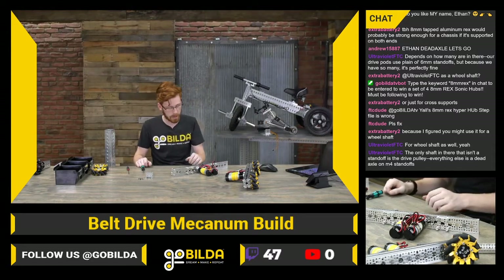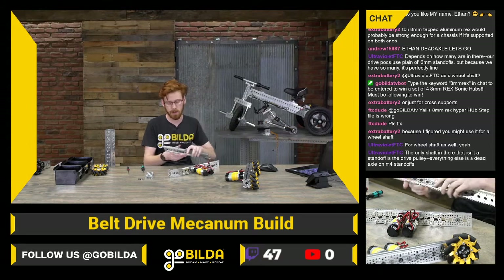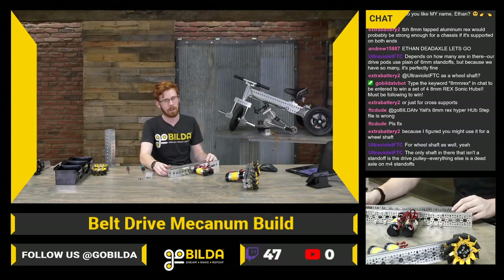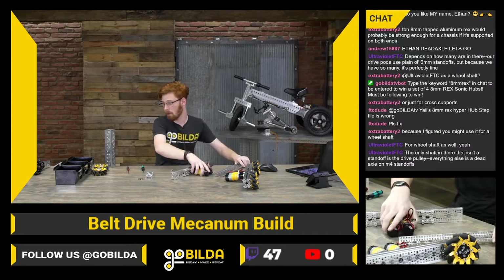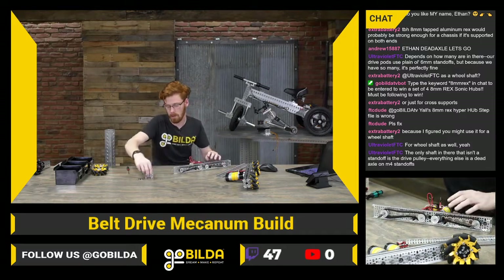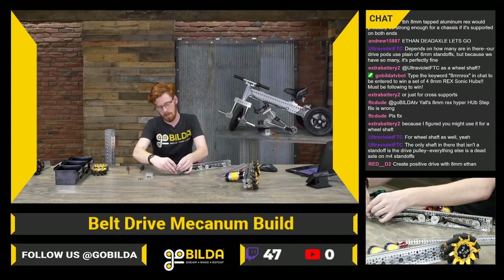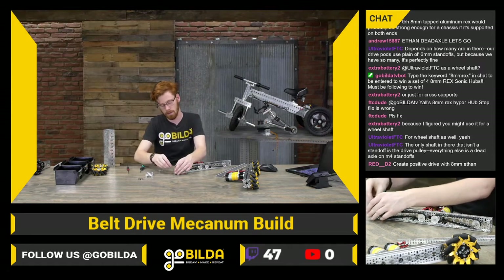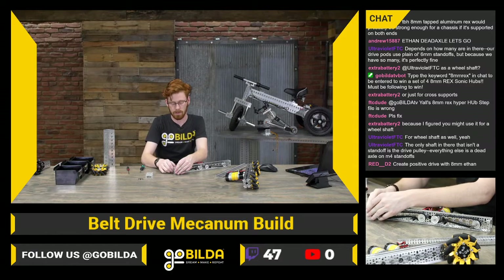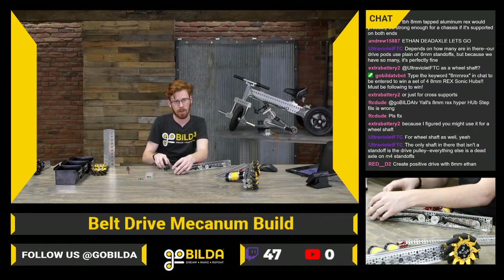Six millimeter standoffs on a drivetrain are perfectly fine if you have a lot of them. We'll add our other 27mm quad blocks here. They can be super solid options, but you definitely need more of them than you would with a larger standoff with a larger size screw.